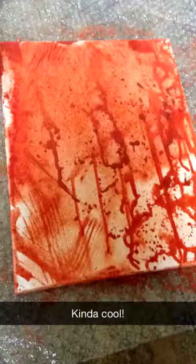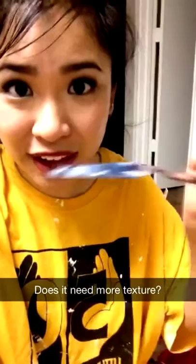Background is looking really good. Should I start the main piece right now or should I add more texture by scraping it?